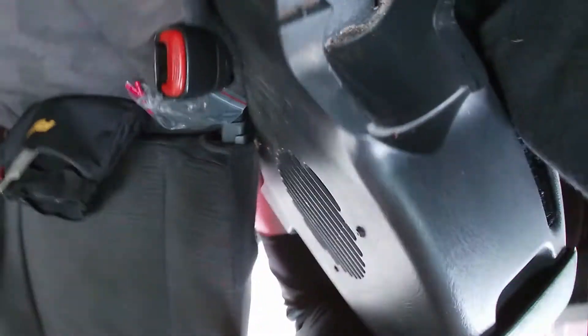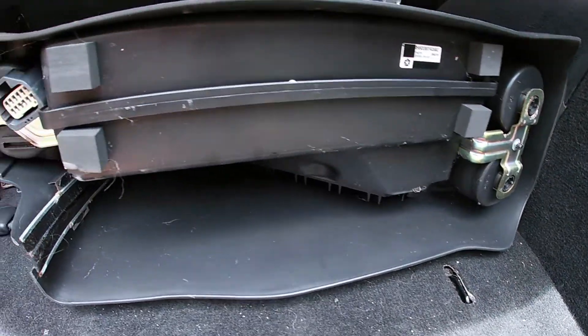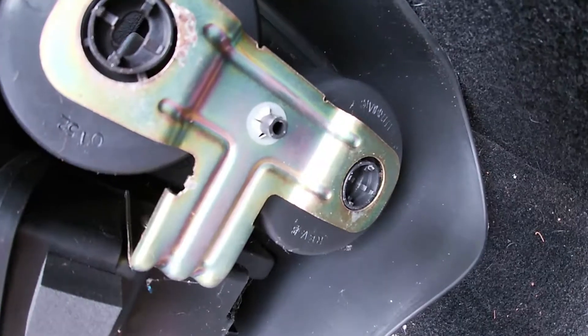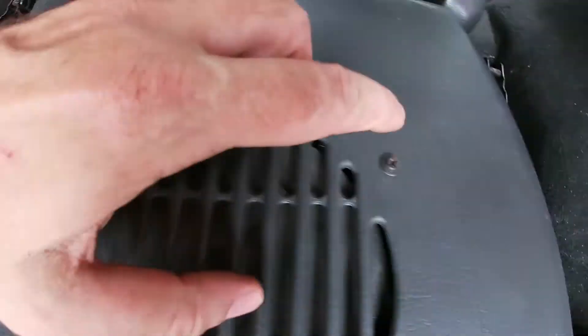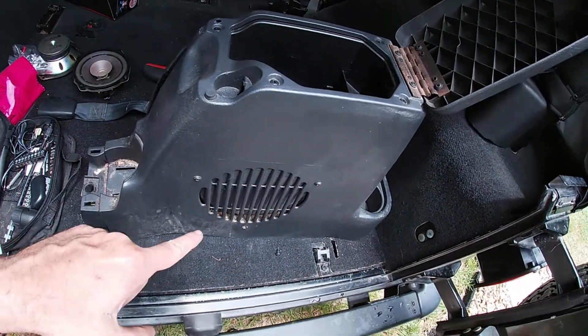Under here there's a plug you've got to disconnect to get this all the way out. Got our unit out. Your amp and sub box is in here. There are a couple of these crazy little clips you've got to get out, plus some screws right here and two right in the center console that hold it. Getting these screws out now to get the box out.